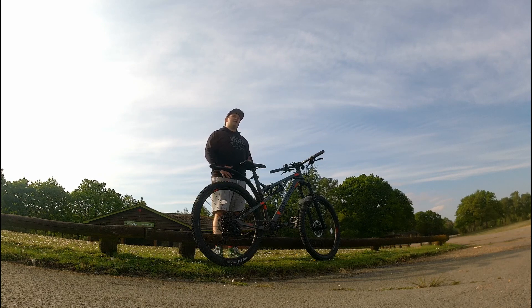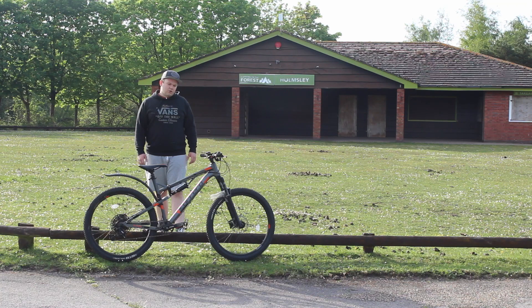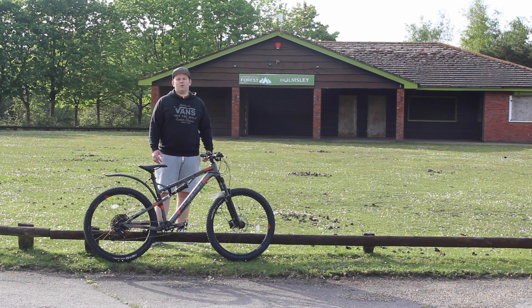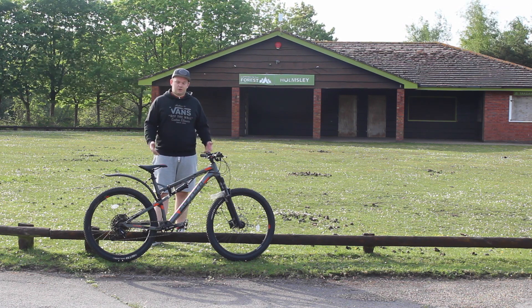I've been using the bike about 50% off-road and 50% on-road, which I know isn't ideal. I wish I could be off-road more doing cross-country, but simply to get here to the New Forest you have to cycle on the road for a bit from Christchurch. So the bike had to serve this dual purpose, which was one of the main reasons why I got this particular full suspension Carrera Titan X.